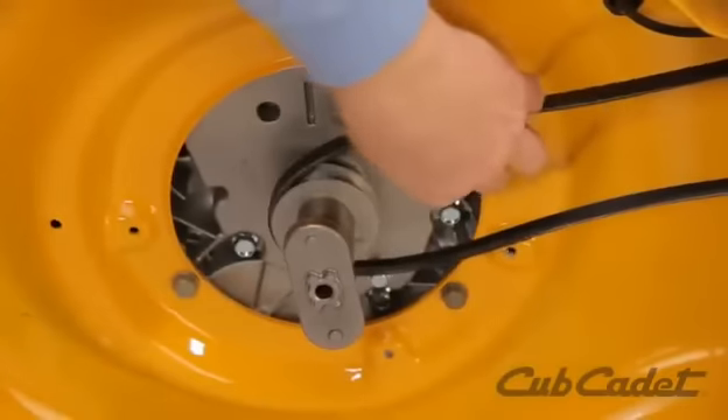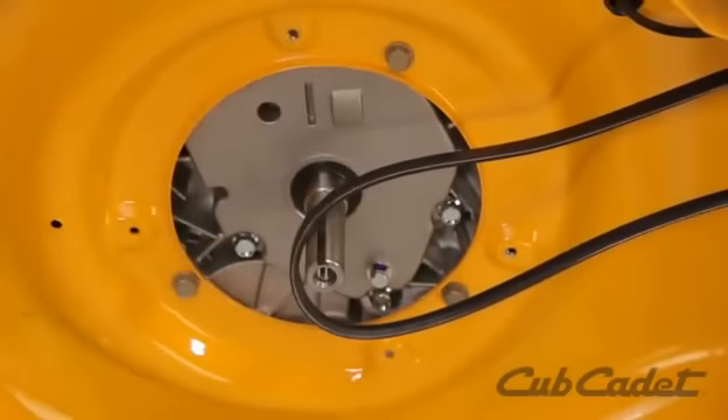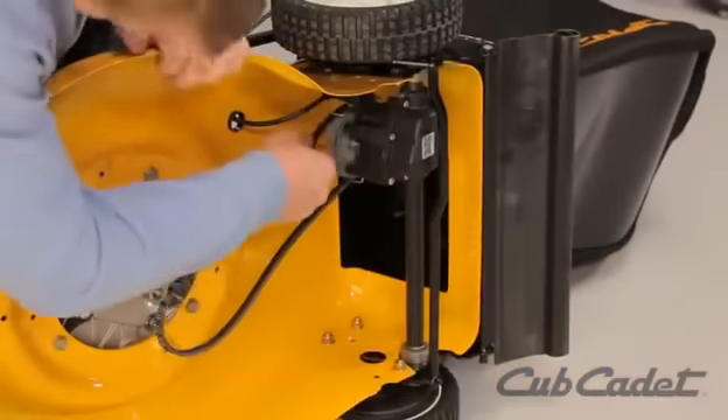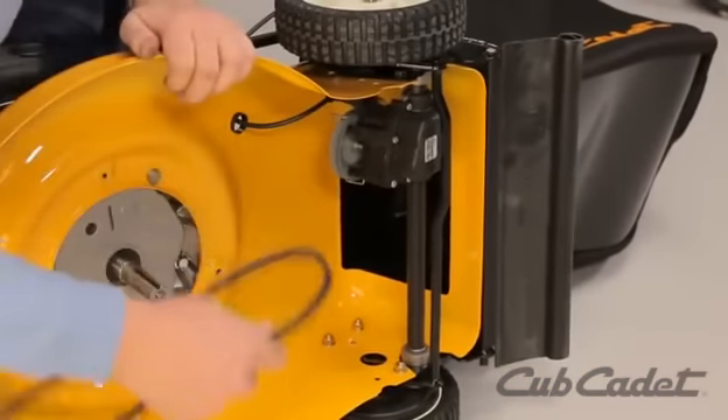Remove the belt from the blade adapter and drive pulley. Then remove the blade adapter from the crankshaft. Working from the rear of the mower, carefully remove the belt from the transmission pulley.